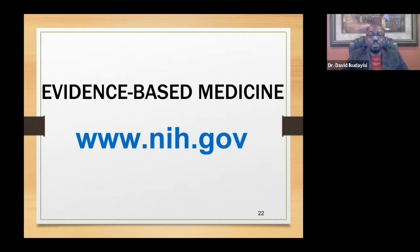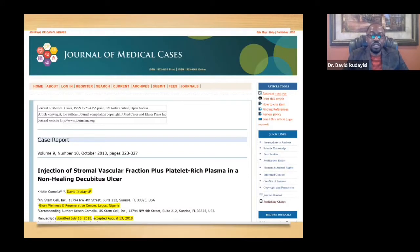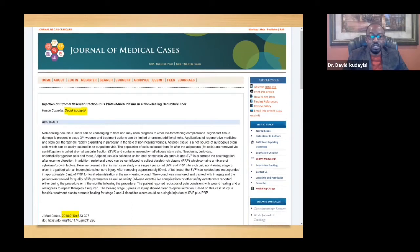Some physicians may not know about this and might say it's in research stage or not yet available. There are different types — some are clinically available, some are in research stage — and you can read about it on the National Institutes of Health website. This is a patient I treated in Nigeria about three years ago whose wound would not heal for one year. I used the patient's blood and stem cells from his fat. Within six days there was improvement, and by day 65 it had healed. I wrote an article that was accepted and published in the Journal of Medical Cases in 2018.